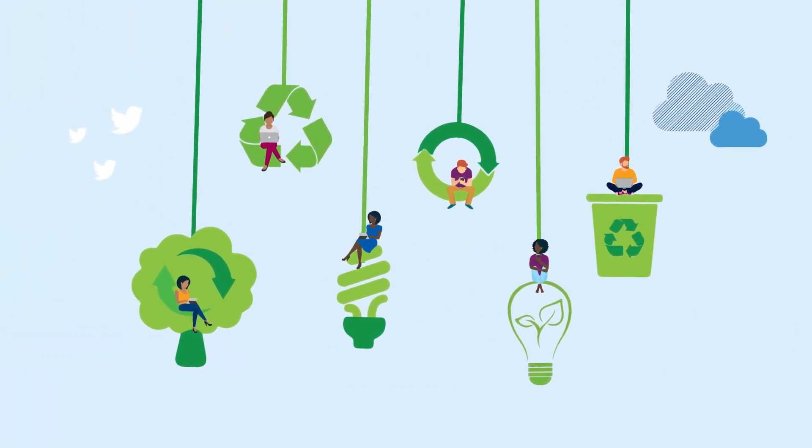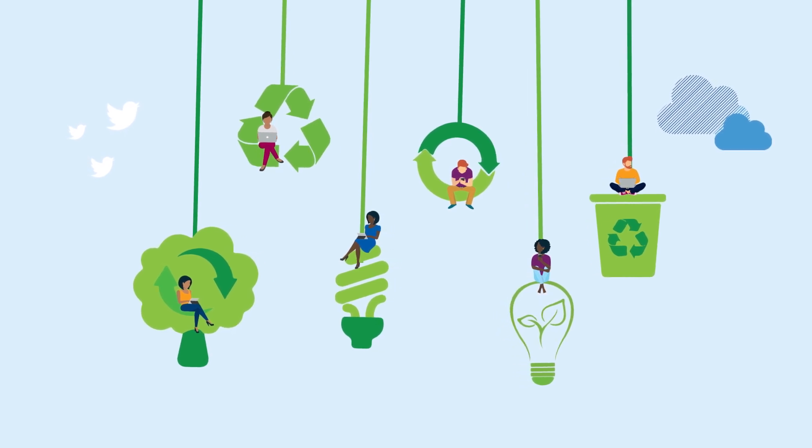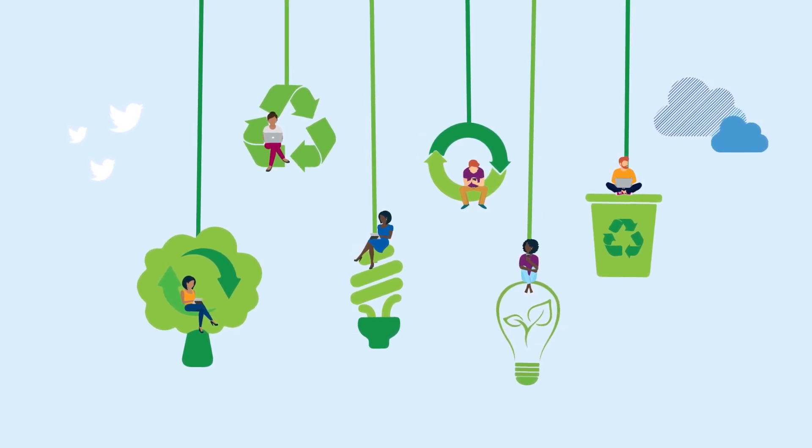At Imperial, we're always working to reduce our impact on the environment, so always take time to think about whether or not you really need a hard copy before printing.